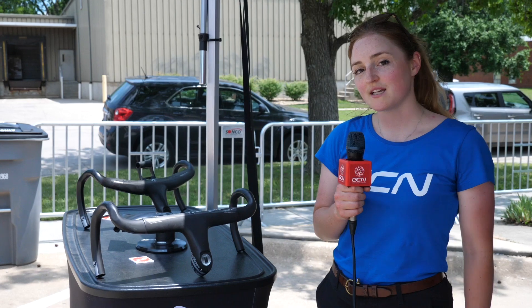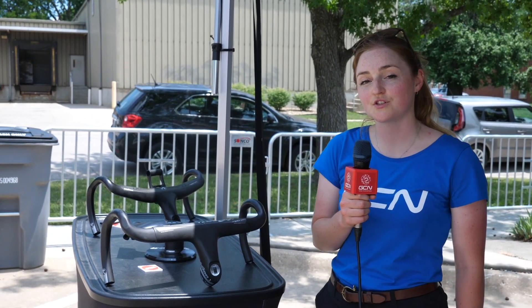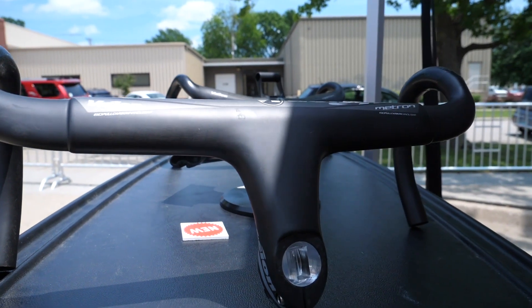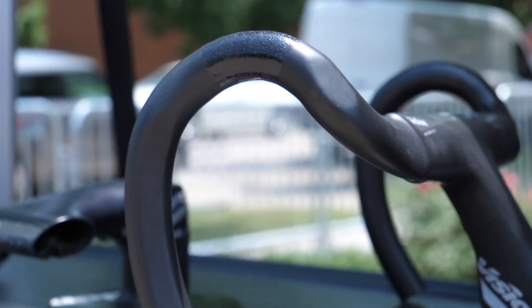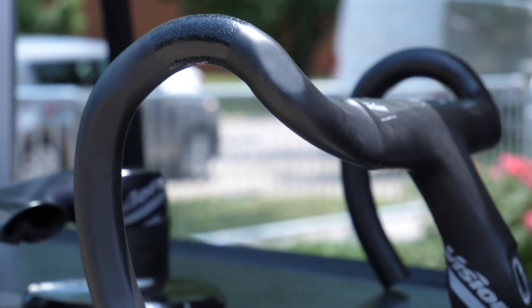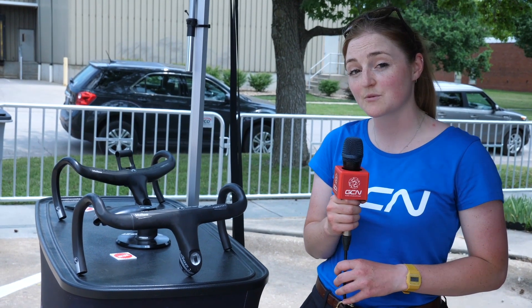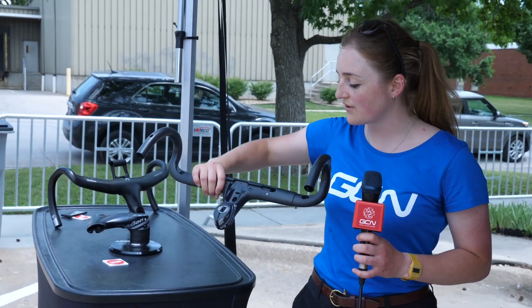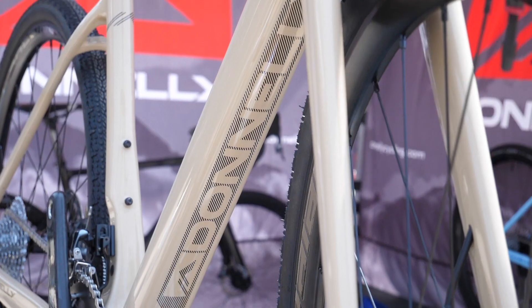We're here with FSA and we've got an updated Metron 60 bar due for release in 2019. As you can see, we've got a flat profile across the front rather than the 10-degree sweep of the 5D model, plus a few interesting modifications to the shape of the bar — not only to make it more ergonomic, but also a little adjustment to account for the fact that a lot more people are running hydraulic disc brakes now. In addition to that, you've also got integrated cabling underneath and space for the junction box.